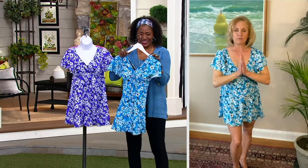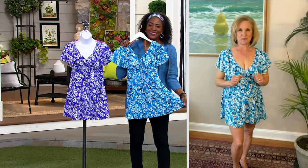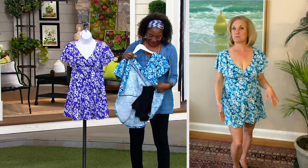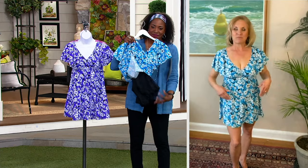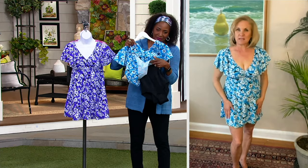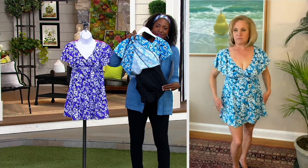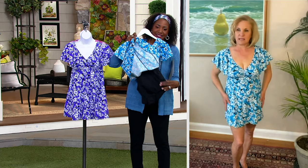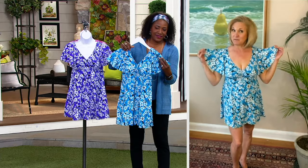We at Fit for You want every woman to look forward to wearing a swimsuit, and this swimsuit is one of those suits you're going to look forward to wearing. It's from our Fit for You collection and it provides great coverage for the tummy, the upper thighs, the hip, and this flutter sleeve is a brand new design for us.